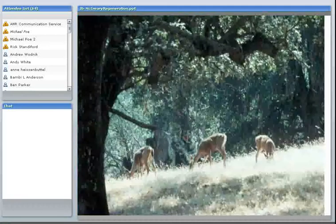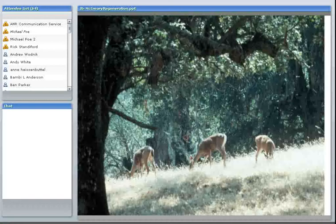Here are some mule deer — I believe this was taken at the Hopland Research and Extension Center — and these can be a serious problem, especially if there is a resident deer herd. At the Hopland Research and Extension Center in Mendocino County, they do have a resident deer herd, and it's very difficult to establish oaks there without protecting them. The numbers are high and they will cause severe damage to young plants unless they're protected.